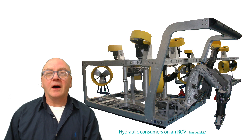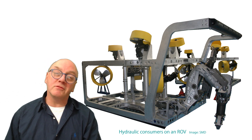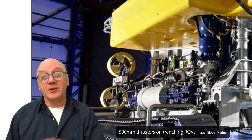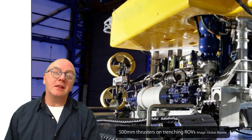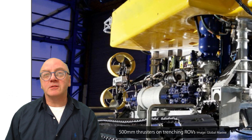Small hydraulic motors can give high energy outputs. Typical ROV thrusters are about 300 to 430 millimeters in diameter, maybe 500 millimeters on larger trenching ROVs. By changing the rotation speed, the thruster blade angle of attack, and nozzle details, it's possible to achieve a range of thrusts.